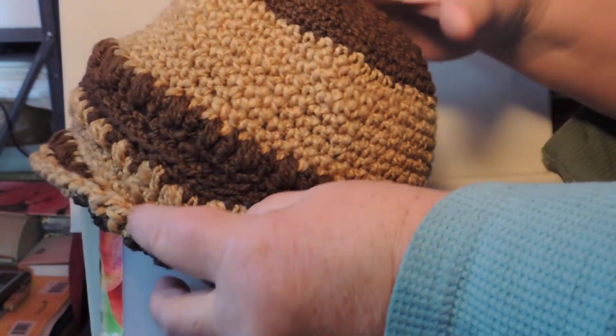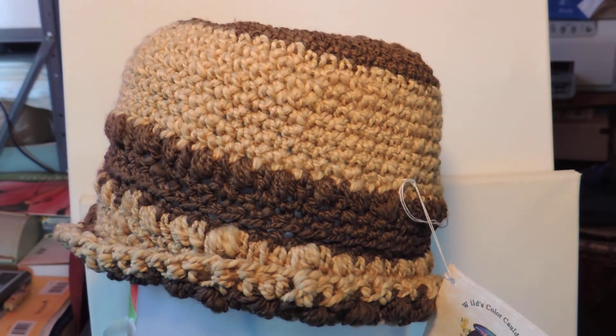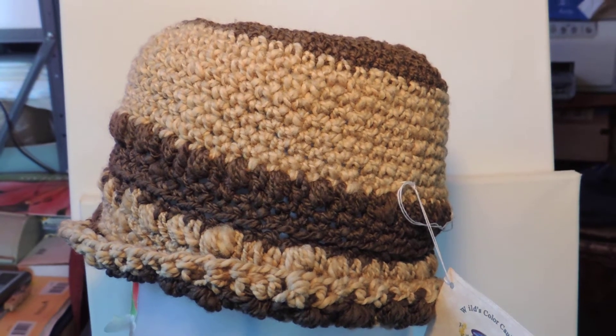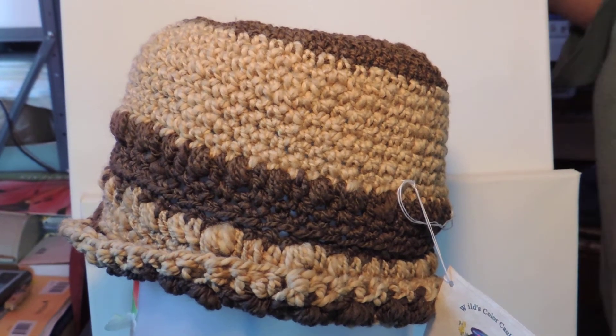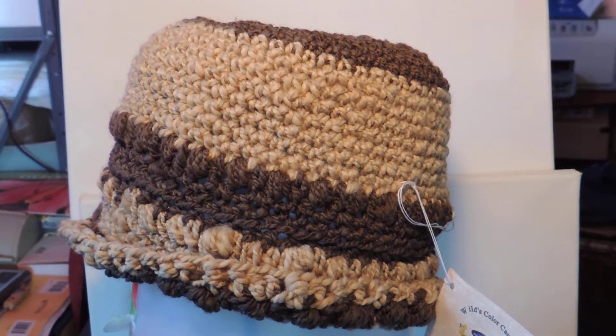This next one is another good-sized hat. This will fit a big head like me. Anybody out there in the big head club, this is for you. This is dyed with juniper needles — number 034. This is the style that I wear and I really enjoy it, with a tiny little brim that helps keep the sun out of my eyes. I feel like I'm calling bingo!